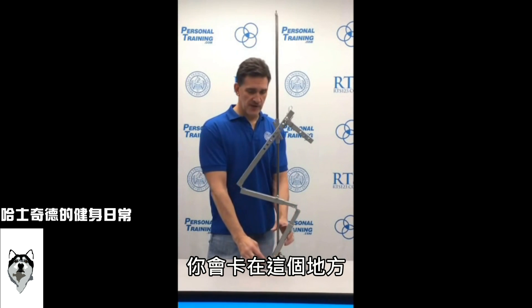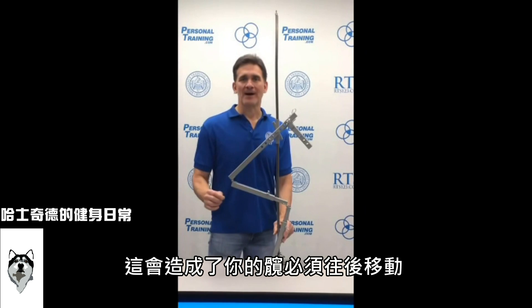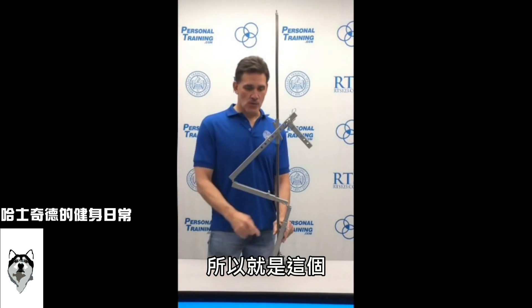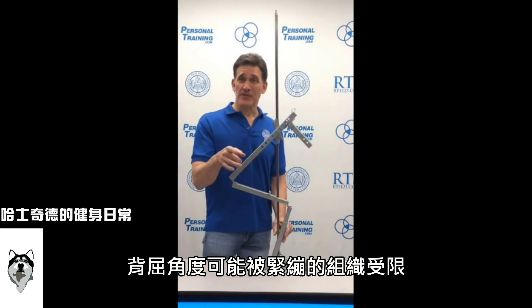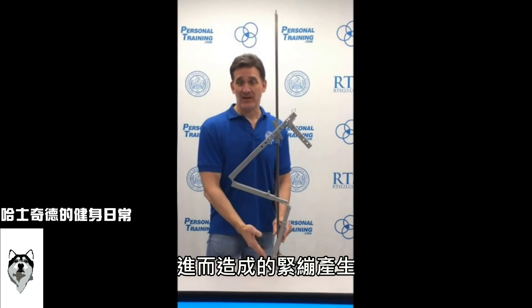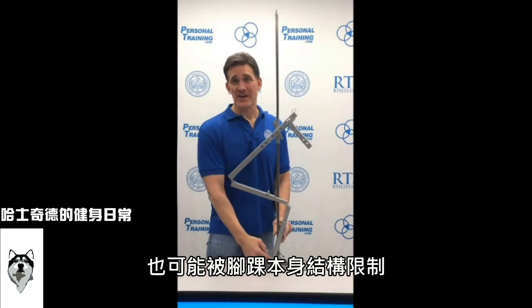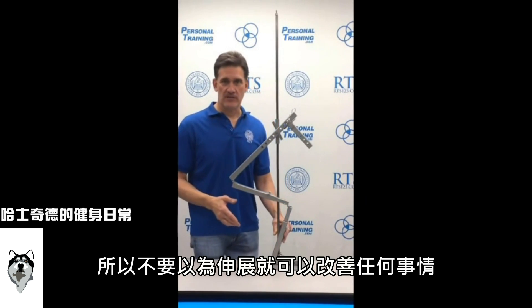If you have limited dorsiflexion, that's as far as your tibia can lean forward, which totally influences how far back your butt has to go. Your dorsiflexion could be limited by tight structures, by weak muscles creating tightness, or by structural issues you can't change — like a bone spur in your ankle. So don't think you can stretch everything and fix everything.